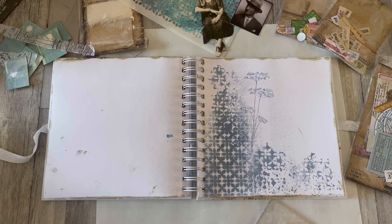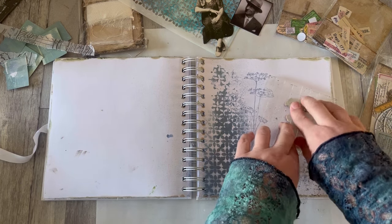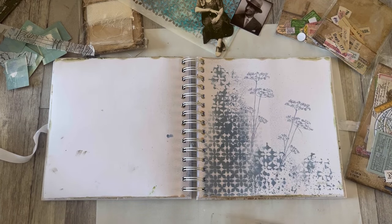It looks as if it's growing out of the background — lucky shot! I can't even remember exactly what ink I used; Stormy Sky was definitely one of the ink sprays I had around on that day. I'm enjoying that quite a lot.